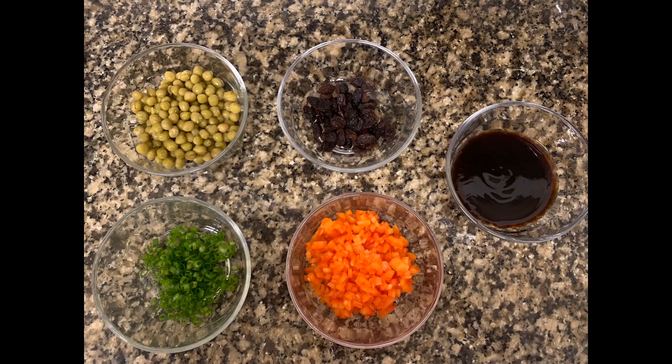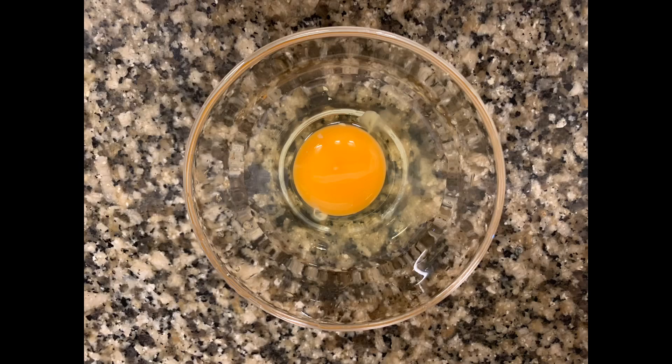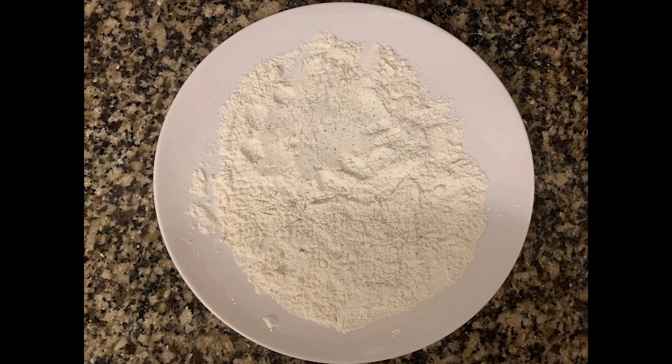Raisins, oyster sauce, and spring onion, and egg, and flour seasoned with salt and pepper.